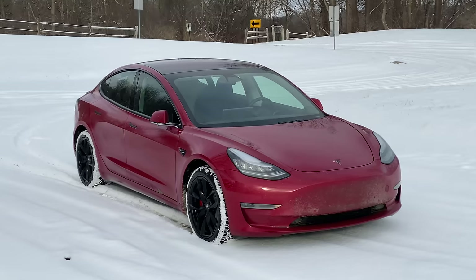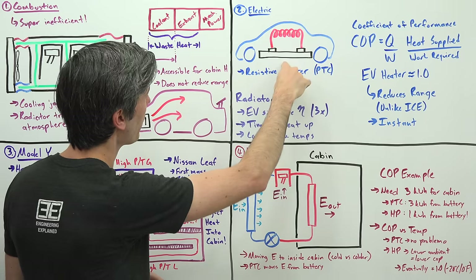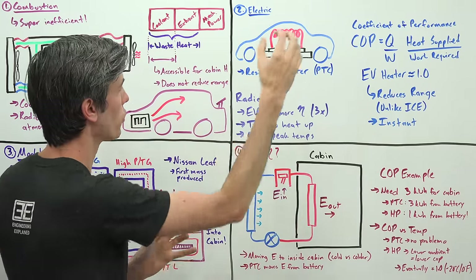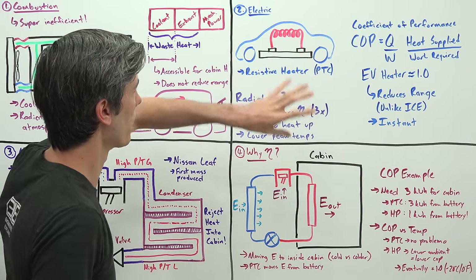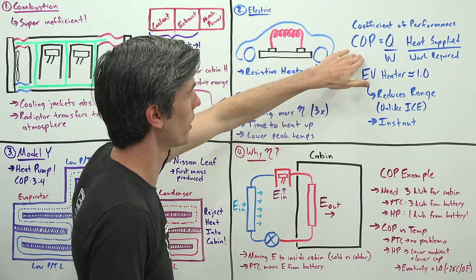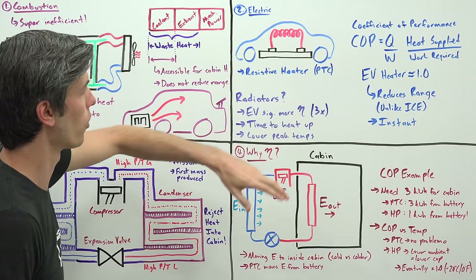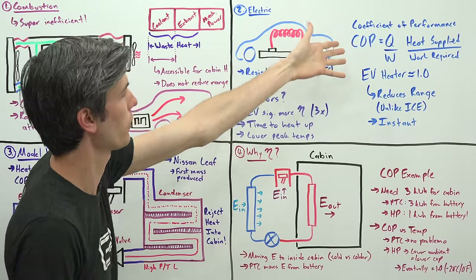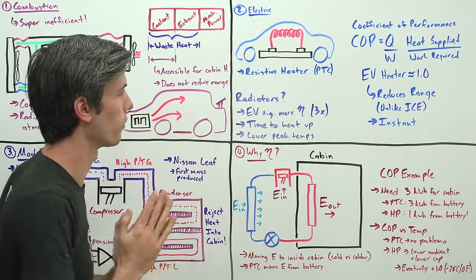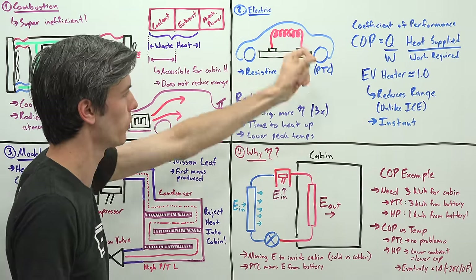Electric cars often use PTC or resistive heaters, getting the energy to heat the cabin directly from the battery. The battery sends current through a resistive element, that element heats up, you blow air across it, and you heat the cabin. The way we measure how effective these are is the coefficient of performance — heat supplied to the cabin divided by the work required from the battery. For resistive heaters that tends to be about 100% efficiency, or a COP of 1. The challenge is that heat is coming from the battery, so you're actually reducing your range.